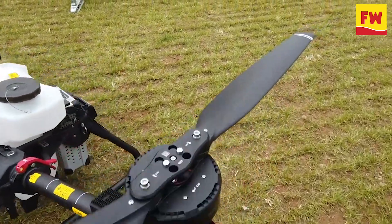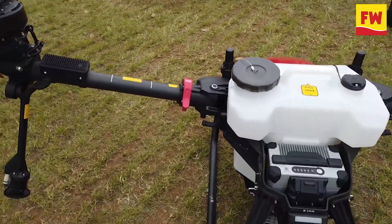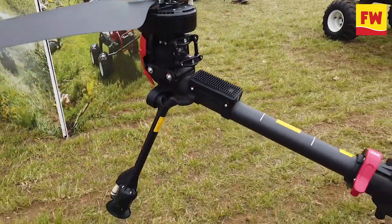And of course, it now has integrated cameras which allow it to scan your field and identify through AI potential areas for increased or reduced spray or fertilization, giving you a very nicely integrated and rounded package.